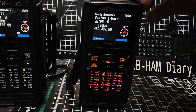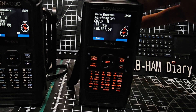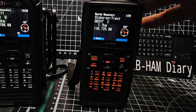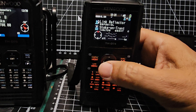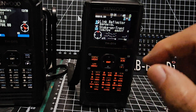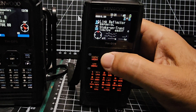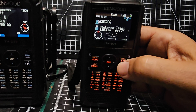Hold it down, nearby repeaters — did the search and let's flick through. That does say GB3, so it's a funny one — it's showing them from the repeater list. Press ENTER and have a look: Stoke on Trent, GB3. You tell me what you think.